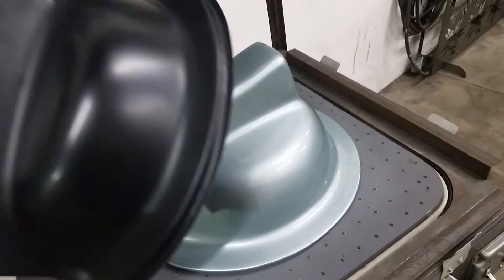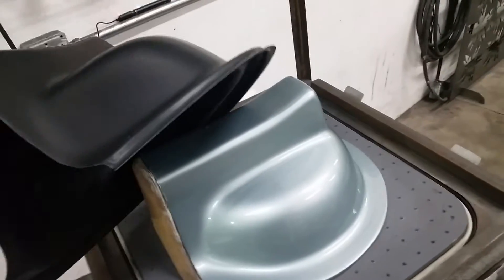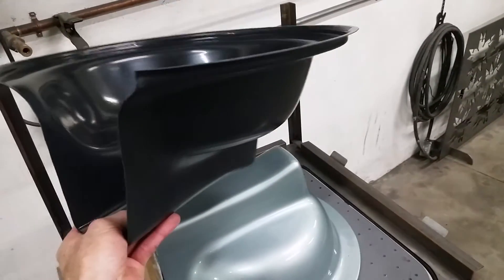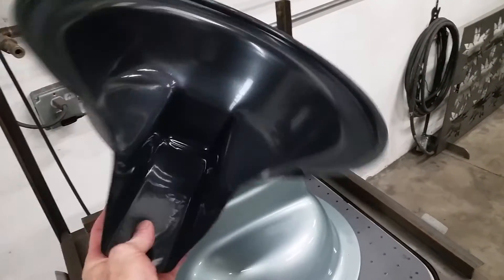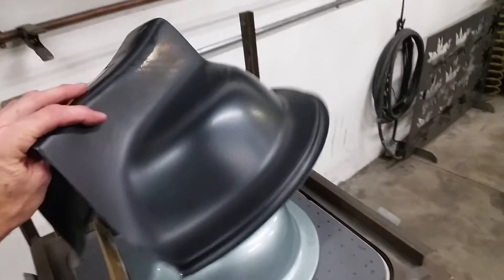We lightly waxed the mold beforehand, but the key with the shape of this mold is to trim the part while it's on the mold, and then it'll just pop right off of there. Very happy with how this one came out.